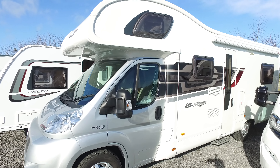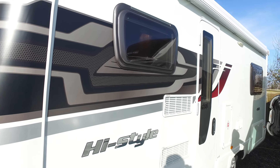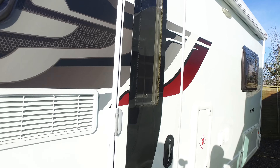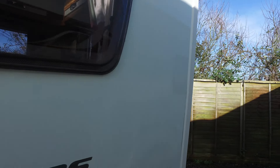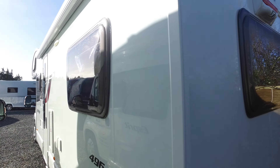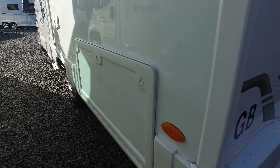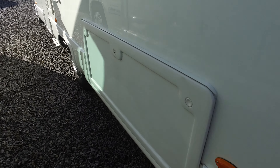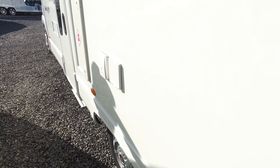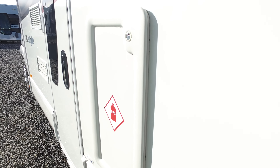The cab remains in very nice condition, as does the rest of the camper. Down this side you've got the Fiamma big awning on the side of the camper. It has an outside 240 volt socket. And there's a nice big storage cupboard down the side that enables you to access underneath the seats. That's the gas locker.